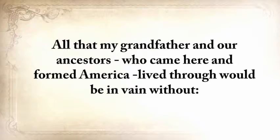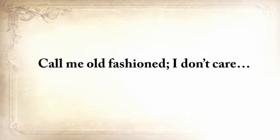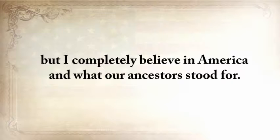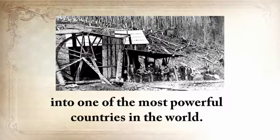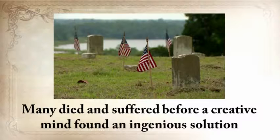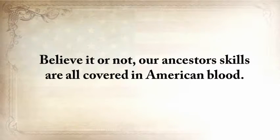History has shown us many times that it can all fly away in a split second. The biggest misstep is to think that this can never happen in America or to you. All that my grandfather and our ancestors who came here and formed America lived through would be in vain without lesson number two: those who cannot remember the past are condemned to repeat it. I completely believe in America and what our ancestors stood for — they all had a part in turning this land into one of the most powerful countries in the world.